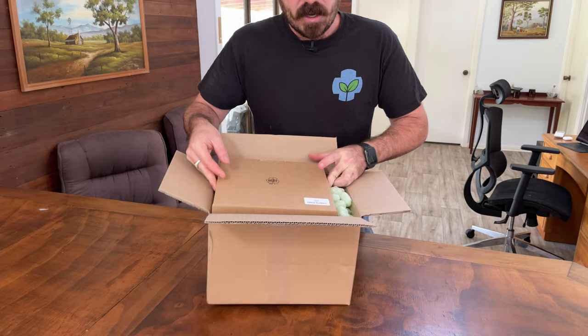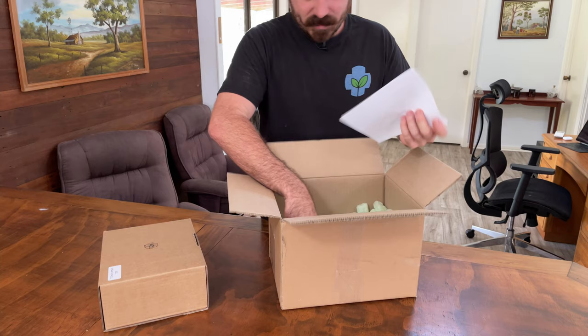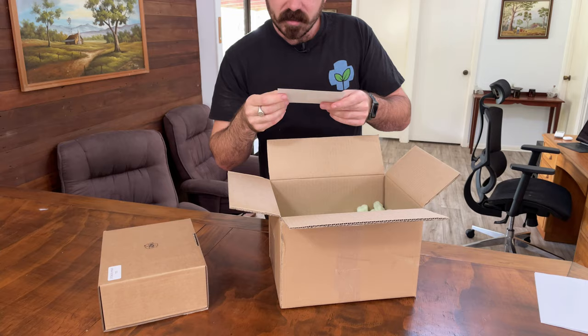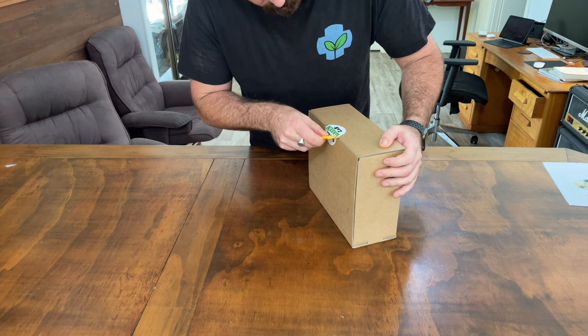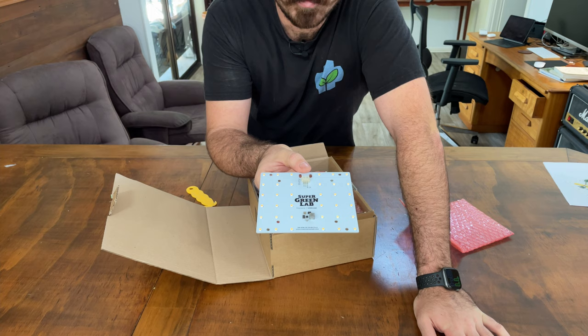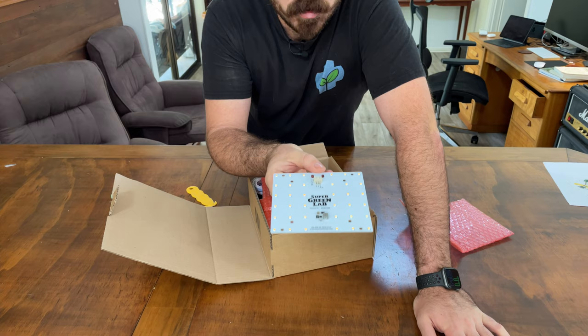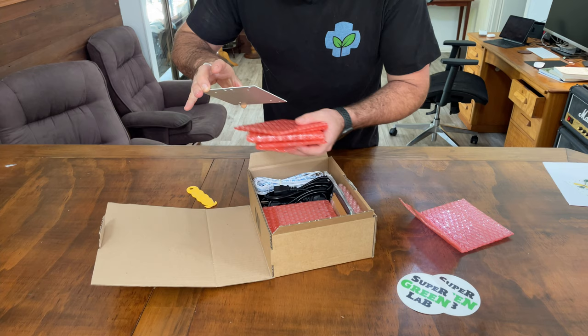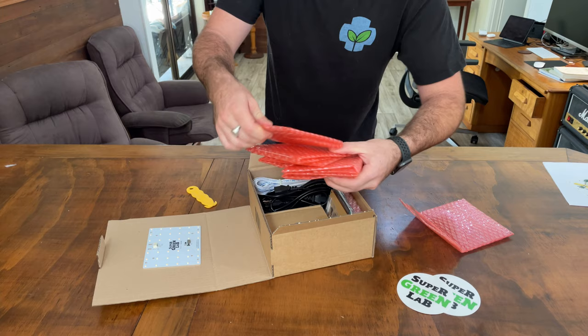They've sent me the Ninja bundle. In the box we've got one Ninja grow bundle, white, a bunch of flowers on a sticker, and a box of beads. These are the LED lights. On each one of these PCBs you have 36 Samsung LM301B diodes, some Super Green Lab stickers, and you've got six of these panels. Each one of these panels is 15 watts, adding up to a total of 90 watts for the whole kit.